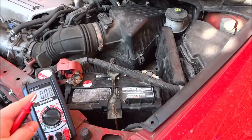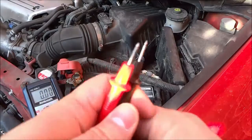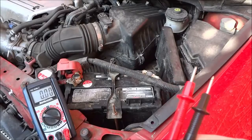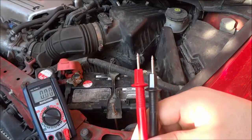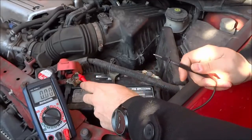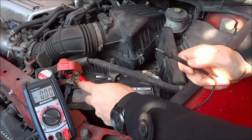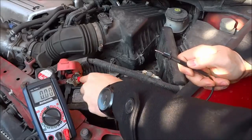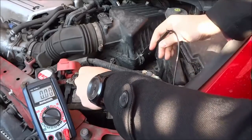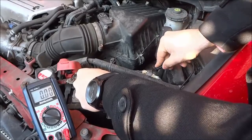I'm just going to place the multimeter off to the side where you can see the reading on the multimeter. Then I'm going to take these two probes right here — the red one is the positive and the black one is the negative. I'm going to take the positive probe and touch it to the positive terminal of the battery, just like that. Then I'm going to take the negative probe and touch it to the negative terminal of the battery, just like that.